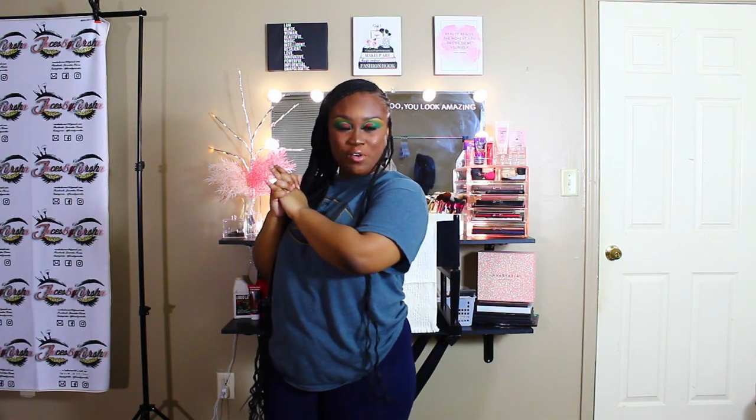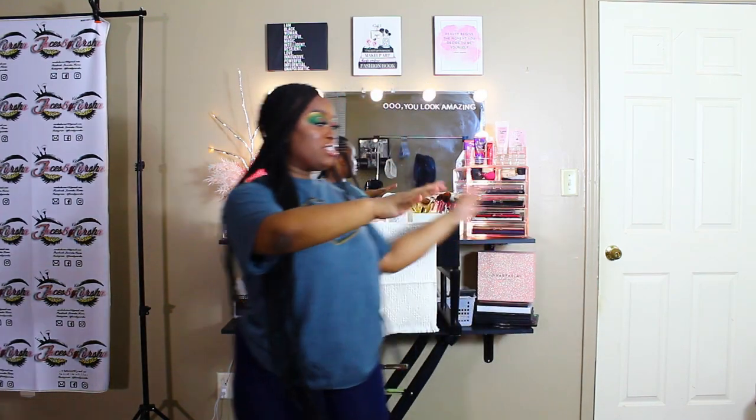Hey y'all, welcome back to another video. As you guys can see by the title, today's video is not going to be a makeup tutorial but instead I will be showing you guys my new vanity. I'll basically just be going through a rundown of everything that I used or bought in order to make this vanity, and also all of the decorations that you see in the background.